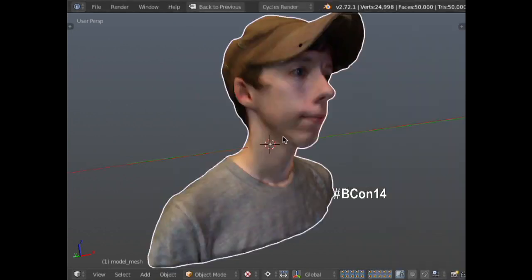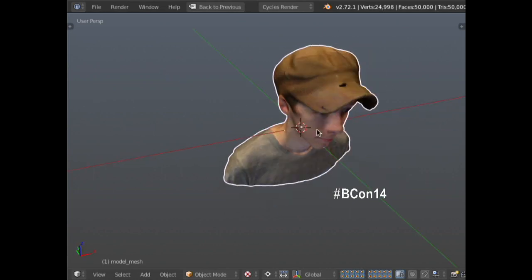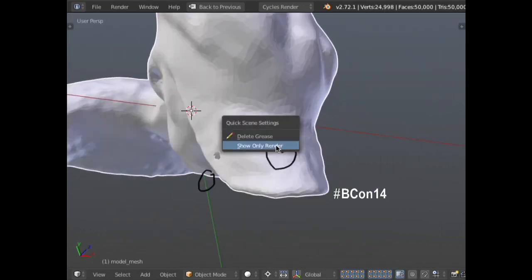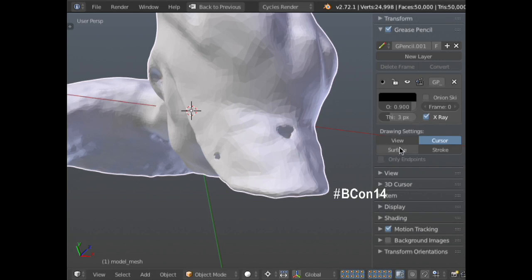We've got all of our texture data. With the texture it looks a little bit more detailed than it actually is, but it's not. There are a couple of problems — number one, it didn't capture my hat very well, and there are actually a couple of holes in it. There's a hole here and a hole here. Both of these we would probably want to get rid of if we were printing this, or if we wanted to turn this into an actual model.